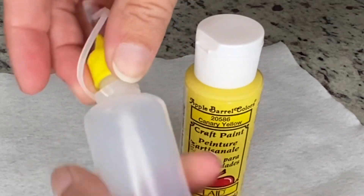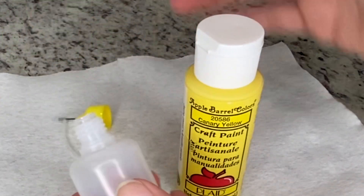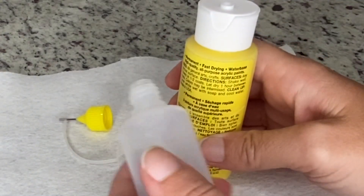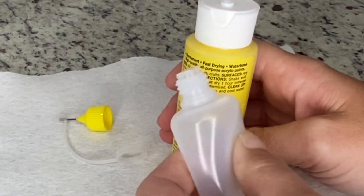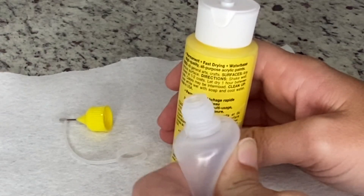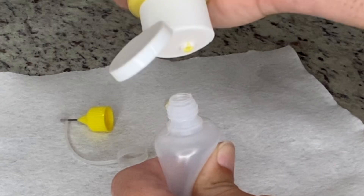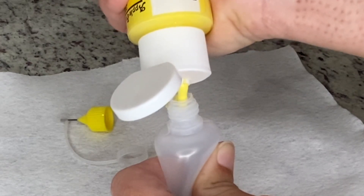I'm just going to take the top off and pull this little ring off. I'm not going to use a funnel or anything. All I'm going to do is squeeze the empty bottle, then hold the bottle with the paint just over it.